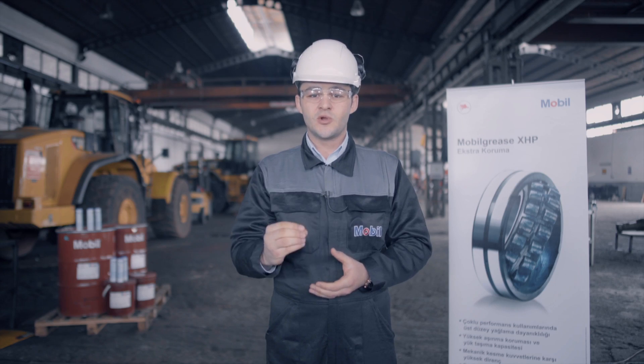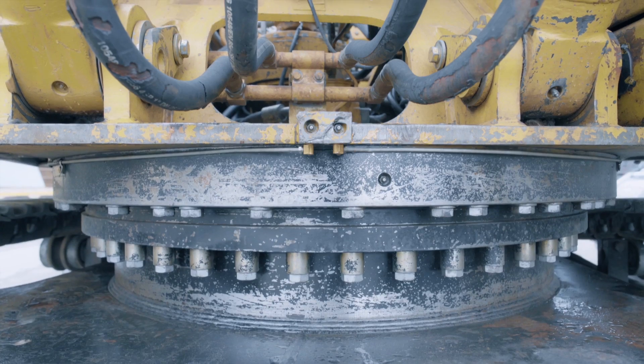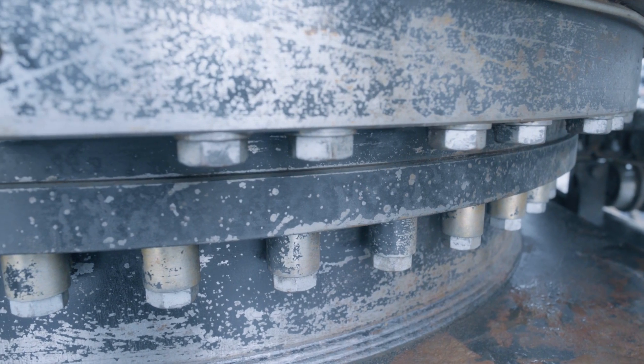It plays a key role in preventing metal-to-metal contact by protecting joints, pivot points, pins, bushings and bearings.